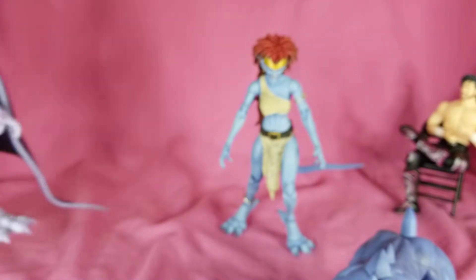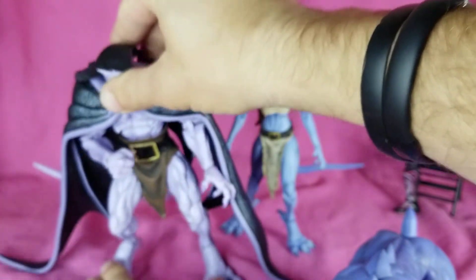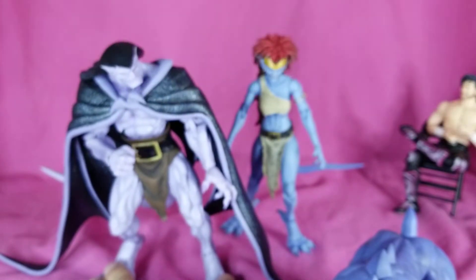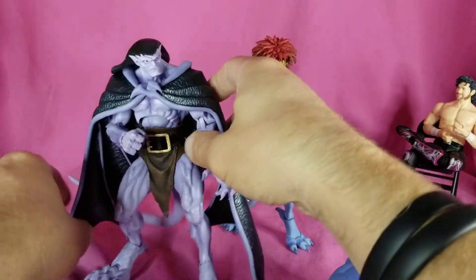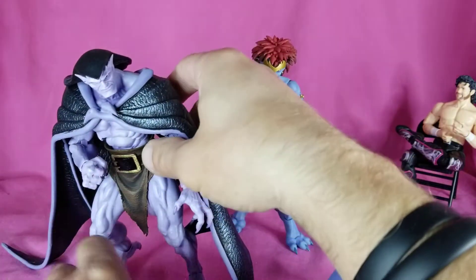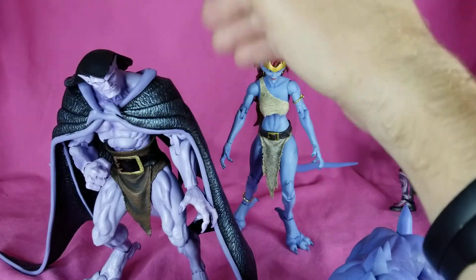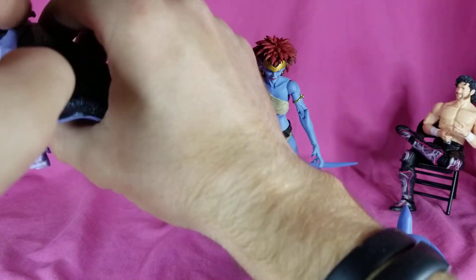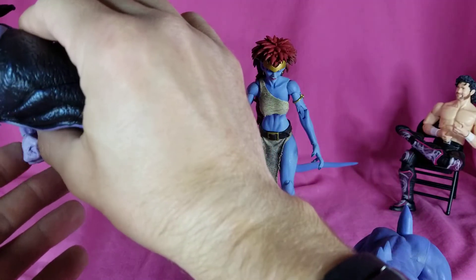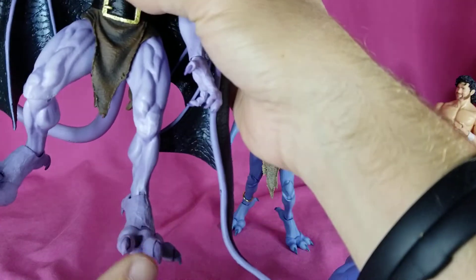The best accessory he comes with — and the reason why everyone wanted him in the first place — is the folded wings for Goliath. They do look great; they are slightly softer material, but they make this pretty much an entirely new figure and I love it. They do kind of peg into the holes on the back, and this is probably how Goliath is going to stay — saves me a bunch of shelf space.